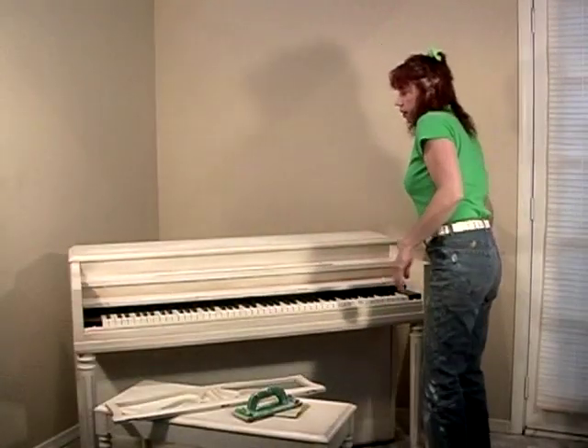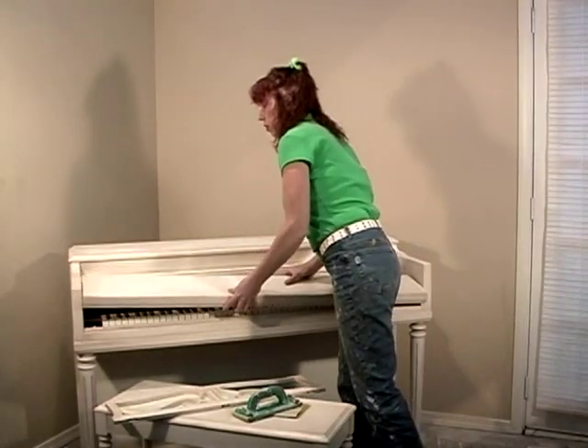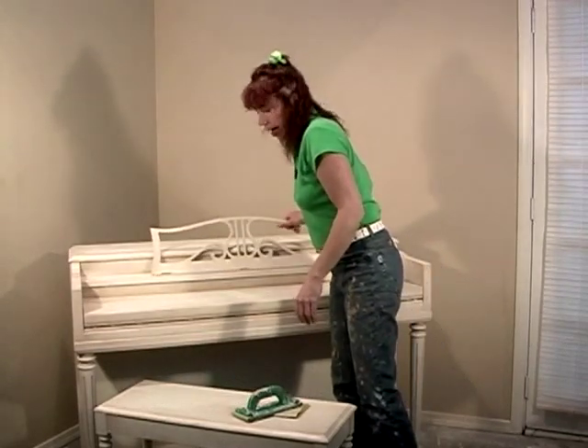We can leave our furniture at this point and simply move on to the finish coat. However, there are a couple more things I want to show you so we can add a little more interest to this piece, and that is...